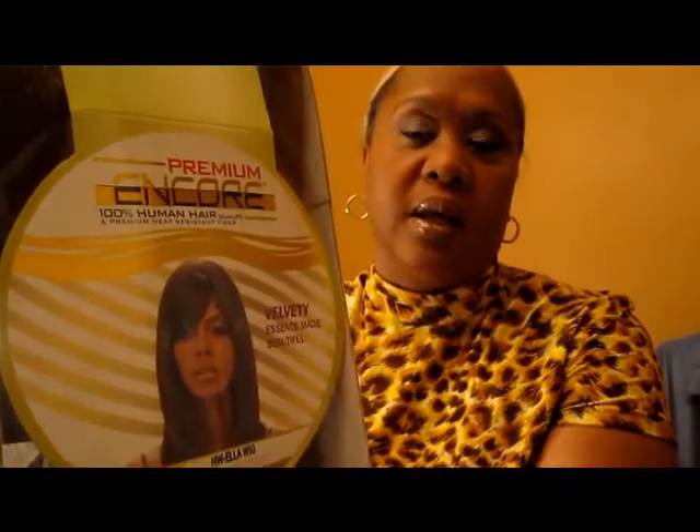Hi! This is DivineDivaK here and I'm back with another wig review. This is again from my Rocky Trading and today I am doing Ella. Ella is from the Janet Collection — it's a premium 100% human hair wig. I think I paid $22.95 for it.